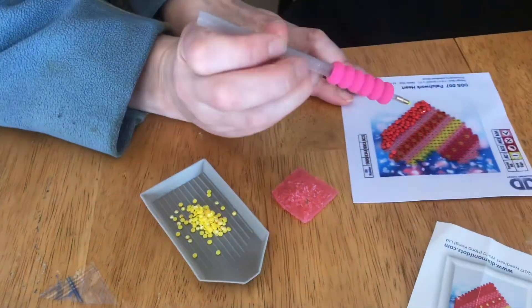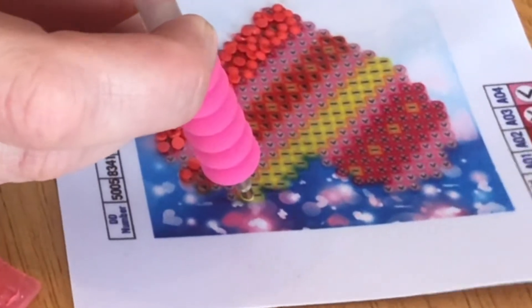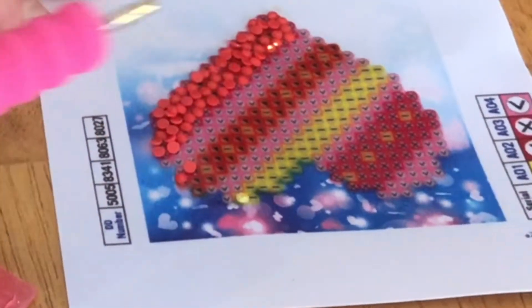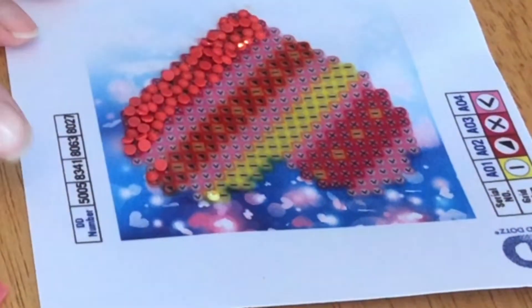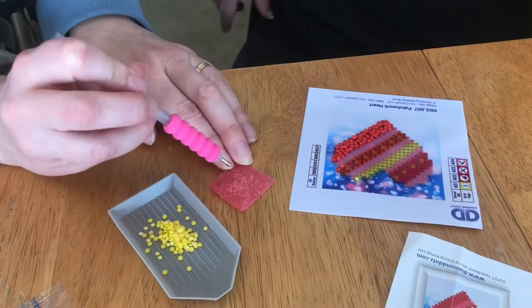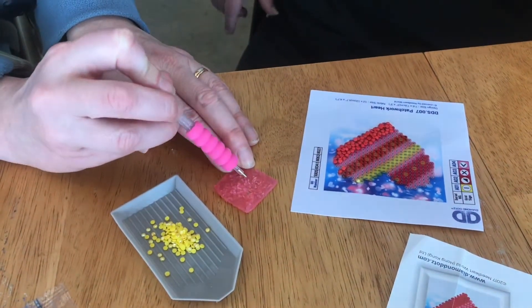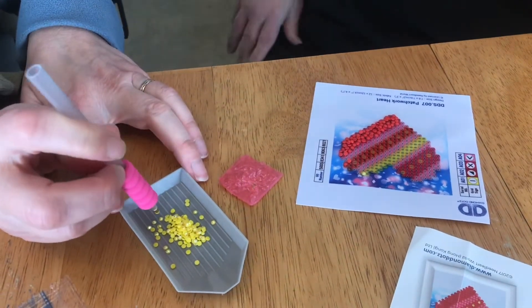Then you stick it on the canvas, and when you lift the tool away, the sticky film on the canvas is sticky enough that it pulls the bead away. When getting wax onto the tip though, it may or may not stick to the beads.